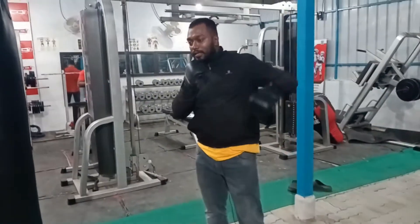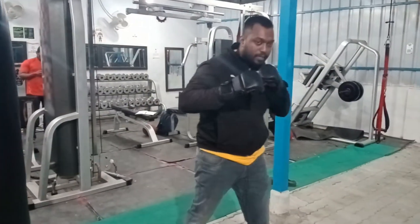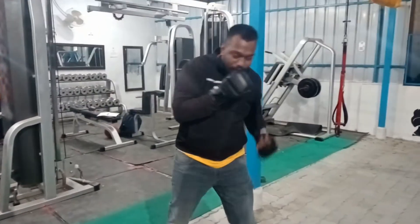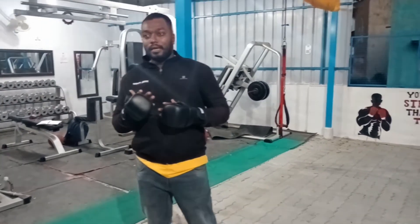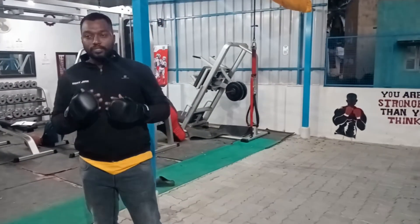Here are the hooks — left hook and right hook — and left uppercut and right uppercut. This is boxing; these are the basic punches. If the punch is on target and the punch reaches, and if the attack is on target and the punch reaches, then the defense is the counter punch.